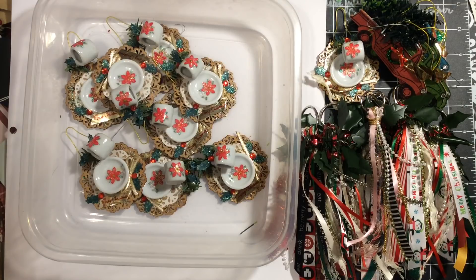So I hope you enjoyed this. These are the items that are available in my Etsy shop. Yesterday I hit 1900 subscribers on my YouTube channel, and I'm celebrating in my Etsy shop with a 19% discount on any orders over $19.